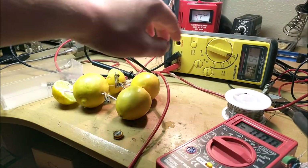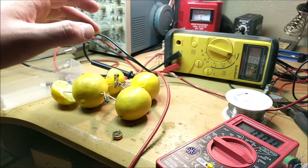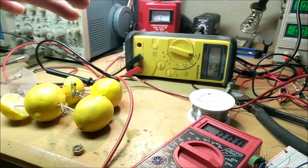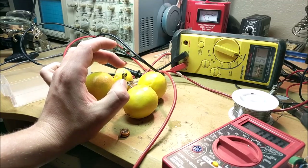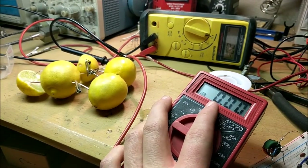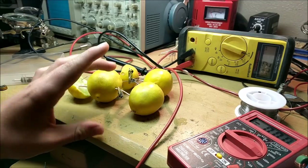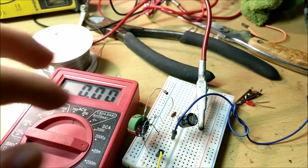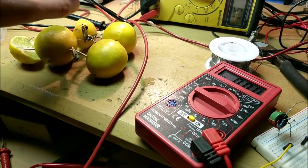These lemons cannot provide very much current at all. They can provide enough voltage or potential to read on the meter, but the chemical reaction happening inside isn't very good at all. Now this could partially be due to the fact that I'm using paper clips — and although those are zinc, they're just zinc-coated. The zinc coating could have already dissolved in that oxidation reaction. It's crazy — these lemons can't even provide one milliamp. The voltage drops so drastically after connecting even a small load. These lemons have a very high impedance voltage source. We could see that it was still able to get the joule thief oscillating, but they weren't able to power hardly anything.